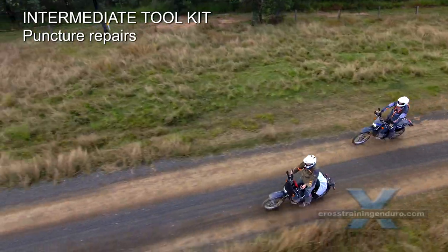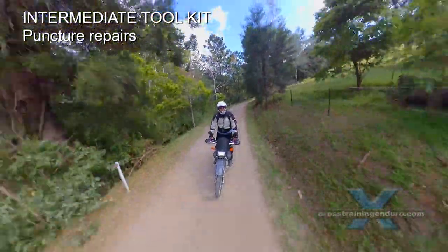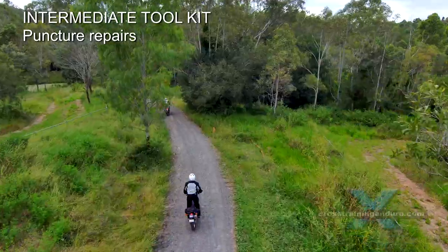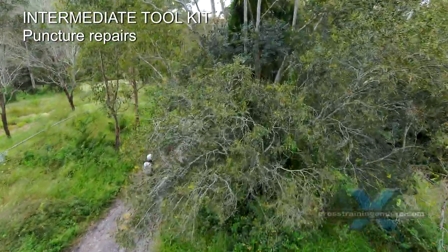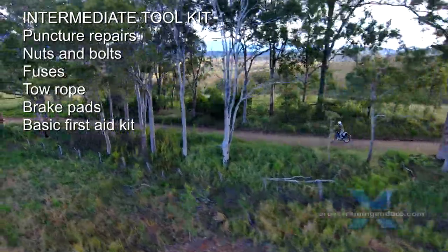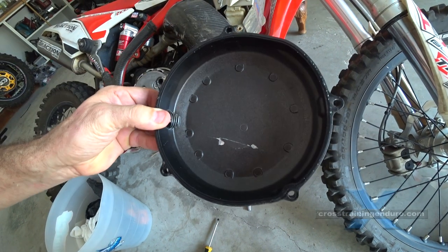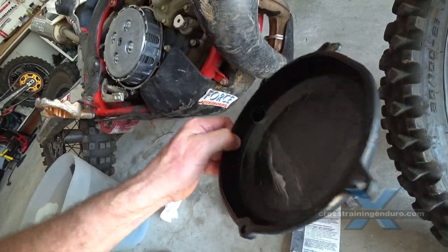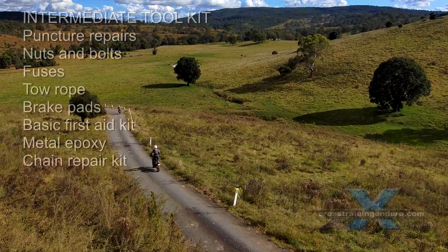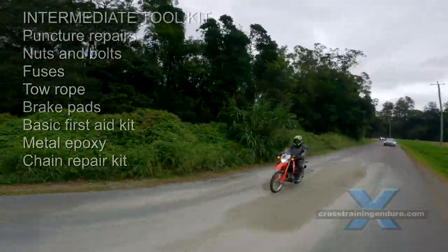The tool kit of champions. Venturing further from home, let's add some more tools. Tubeless tyres: carry a tubeless repair kit. Tubes: carry spare tubes, tyre irons and a puncture repair kit. To reduce weight you can have just a front tube which can be used in the rear wheel for an emergency repair. What else? Extra nuts and bolts, spare fuses, a tow rope, brake pads, a basic first aid kit. A metal epoxy like JB Weld or quick steel is good for repairing broken levers or holes in radiators and crankcases. If it's a big hole you can use the alloy sheet from a soda can to cover larger areas. For chain repairs carry a chain breaker, spare links and a master link.